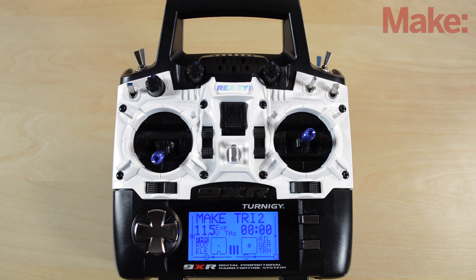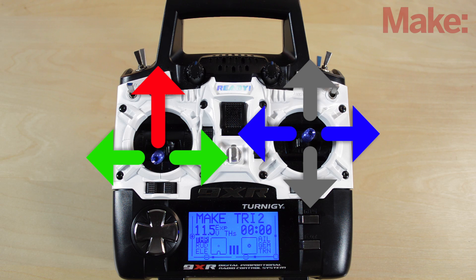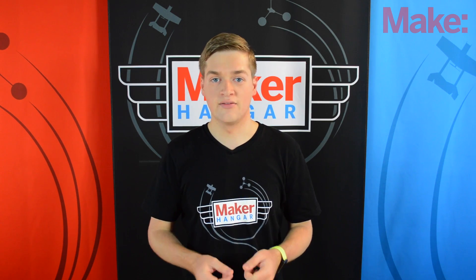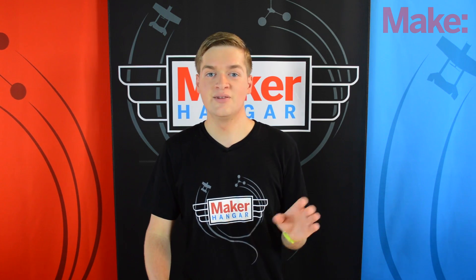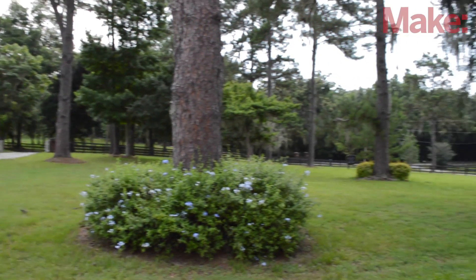The controls for a multi-copter are identical to an airplane. For a mode 2 transmitter, which is what we fly in the US, you have your throttle and rudder control on the left and your aileron and elevator — or roll and pitch control — on the right. Now that you have a general understanding of how to control a multi-copter, you need to find a flight site. My front yard is big enough for me to fly mine, and multi-copters don't need that much space — any front or backyard will do.